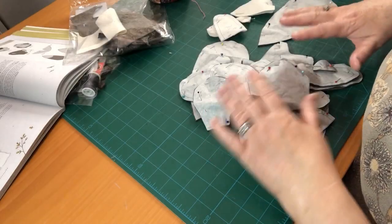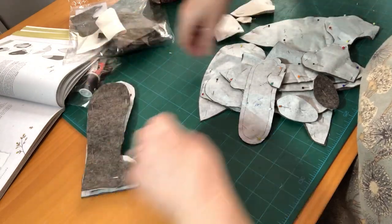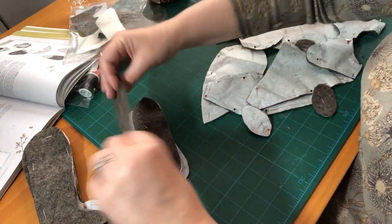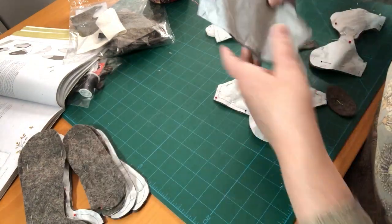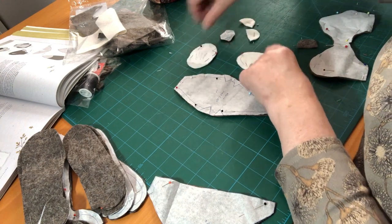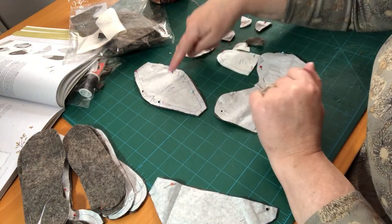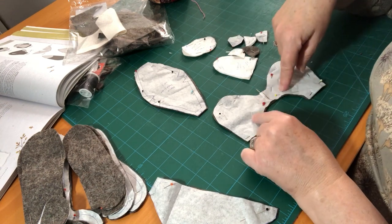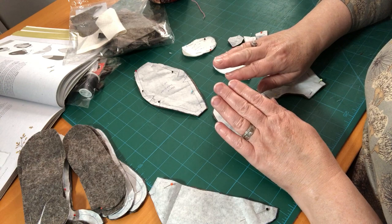After cutting everything out, you'll end up with a big pile of pieces. Sort them through: four legs, four arms, two body sides, tummy insert with the white belt, tail, foot pads, nose, throat, muzzle, two brown ears, and two white ears. For this first video we're working with the head gusset, the head, the throat, the muzzle, the four ear pieces, the black nose piece. The next thing is to mark our notches and tailor's tacks.